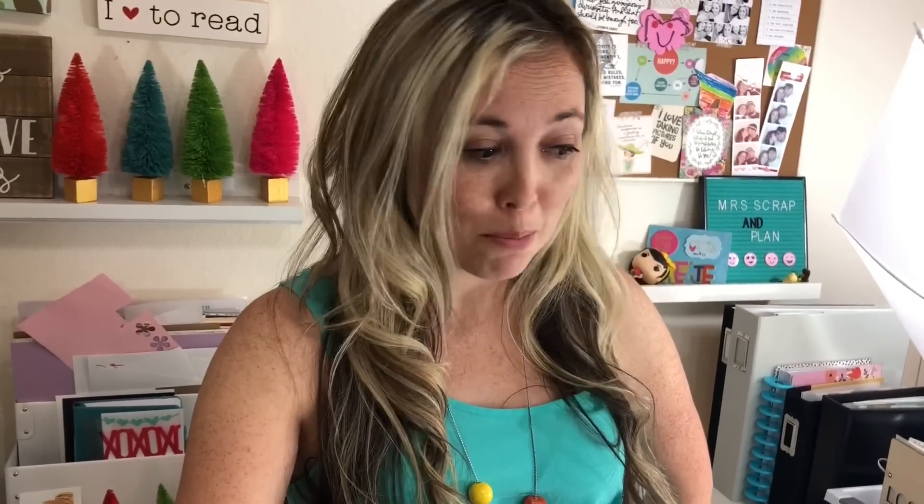Hey everyone, this is Sabrina, Mrs. Scrap and Plan, as most of you know. I'm gonna do a creative tour. I've been putting it off and putting it off, waiting to see if I can get my space perfect, but my space is never gonna be perfect. I am a messy scrapbooker, crafter, planner, and so this is about as good and as clean as it can be.